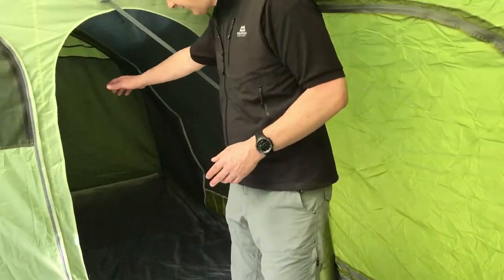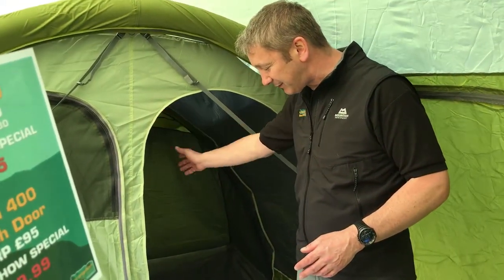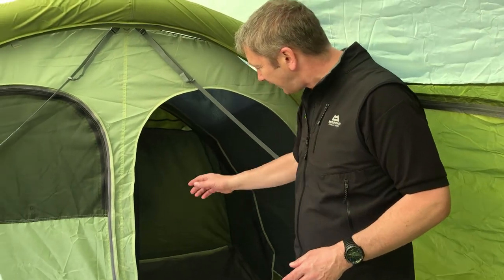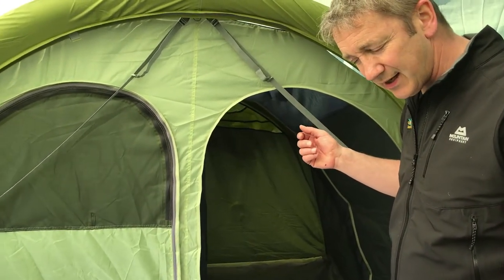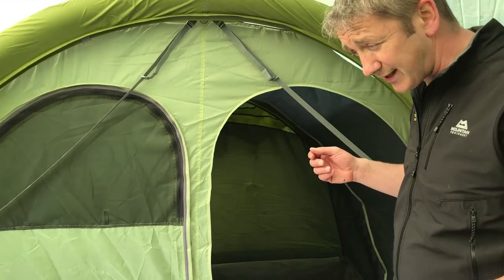In the back of the tent it's got the sleeping area with a divider, and it's a dark sleeping area, so it's really good for sleeping in the bright conditions that you get in the north of Scotland.